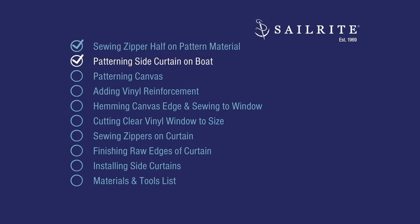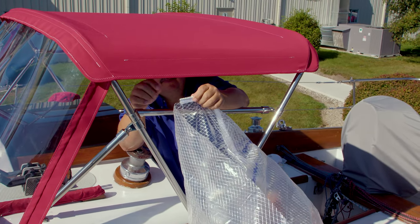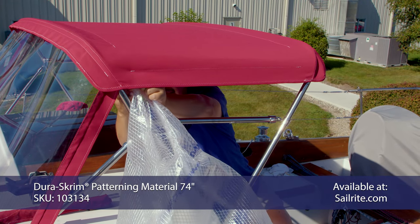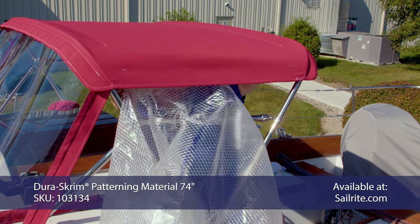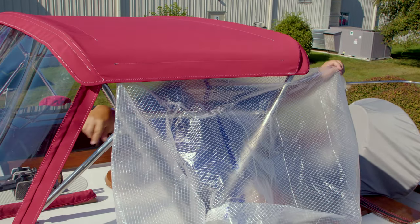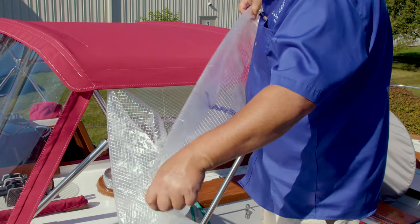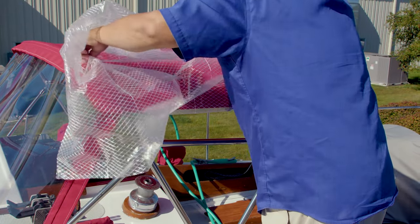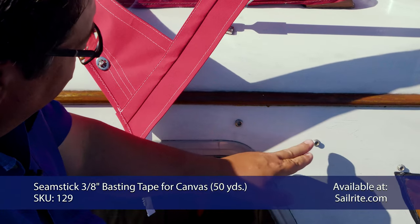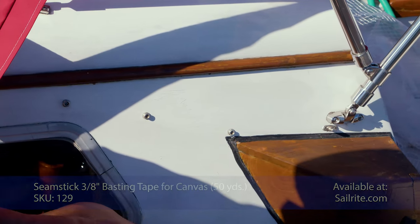Now that the zipper's sewn onto the patterned material, it's time to pattern the side curtain for our boat. I'm on the inside and there's a starter post and starter box. I'm going to zip the patterned material to this zipper we've already installed in the top. You'll need to pattern both the port side and the starboard side separately — they will not be the same. I'm going to drape the patterned material on top because we have to put double-sided tape down here. The Dodger that was on here before was not a California Dodger, but we still have the fasteners for it and I'm going to try to use those.